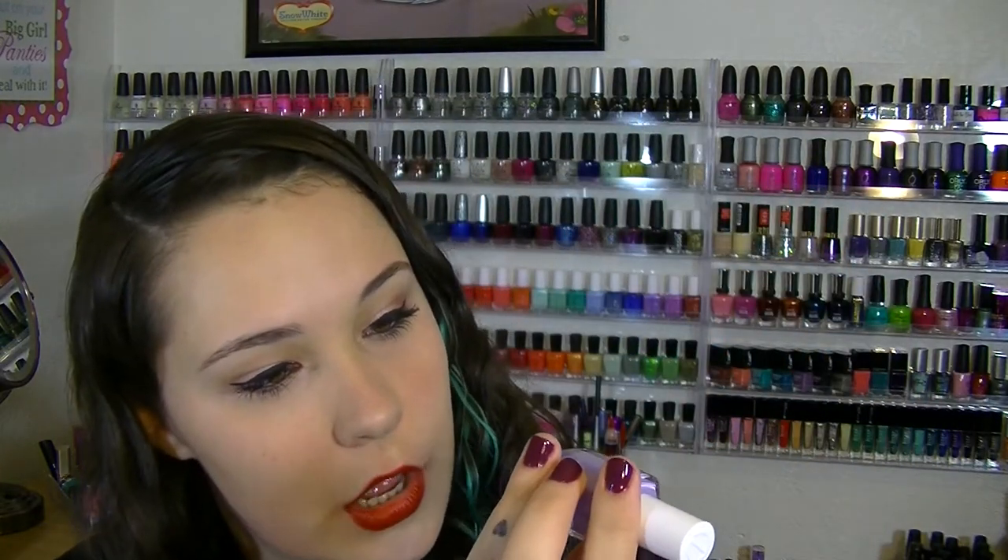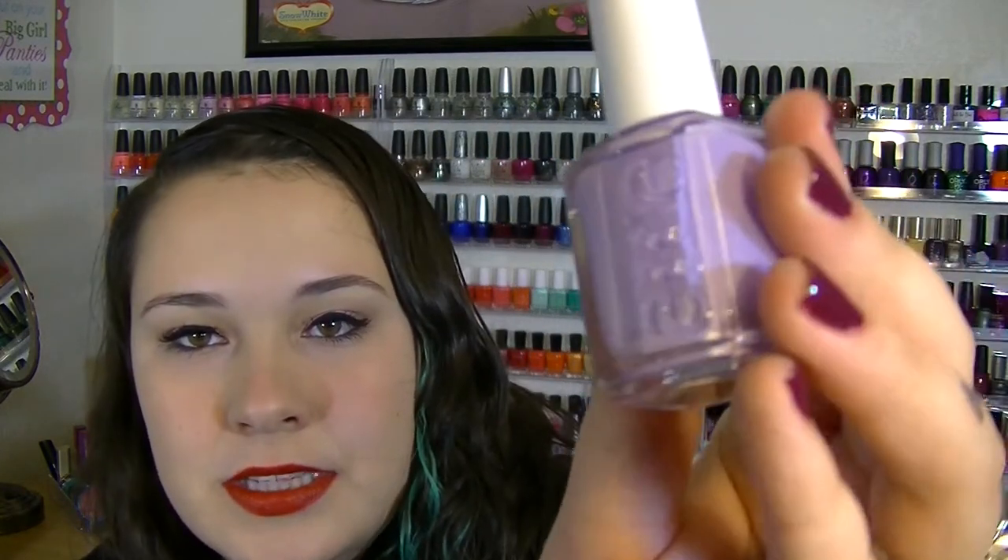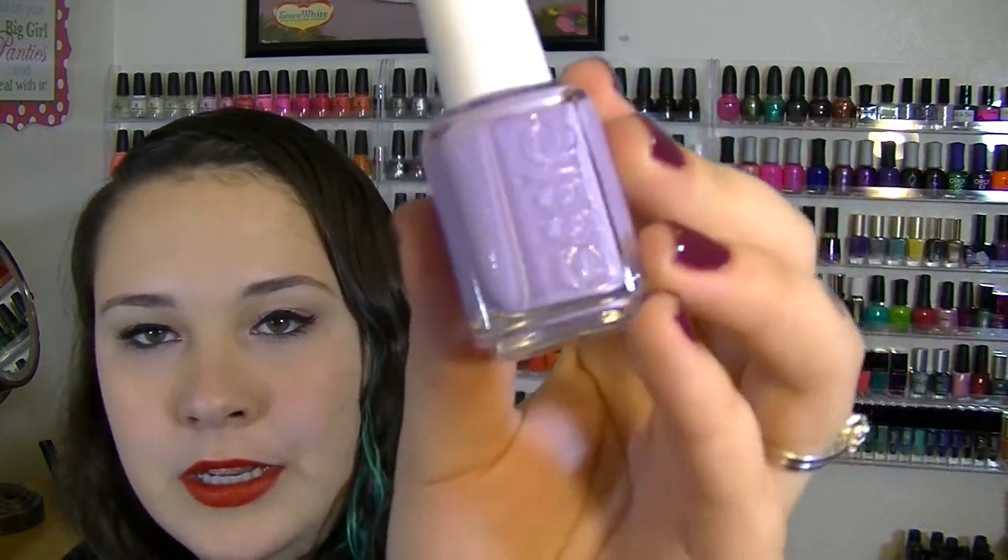The last color is an Essie called Full Steam Ahead. It's such a pretty light lilac — almost pink — with some silver micro glitter in it. You can barely tell when it's on your nails, but it's just so pretty. It's a subtle kind of glitter and shimmer, which a lot of people really love. Sometimes you want in-your-face color, but sometimes you really just want a subtle, beautiful color.